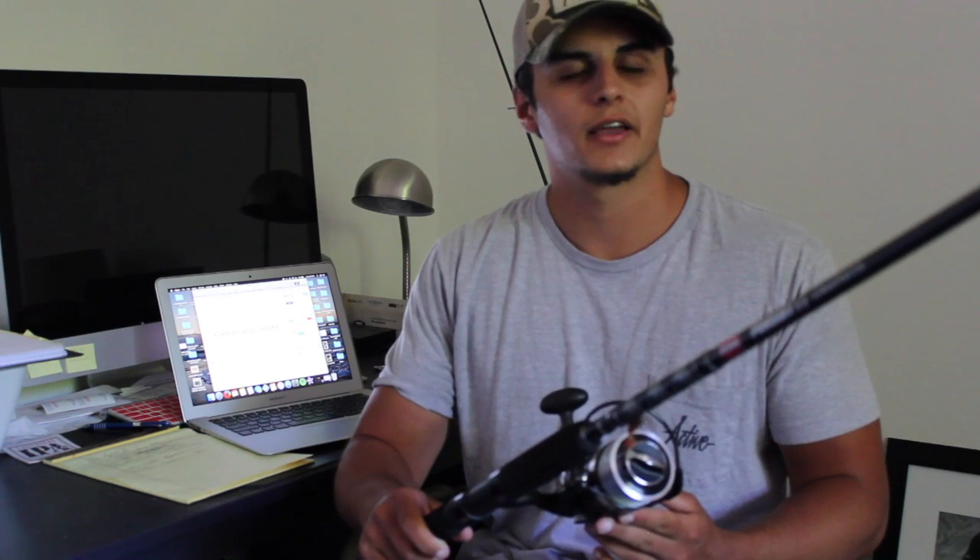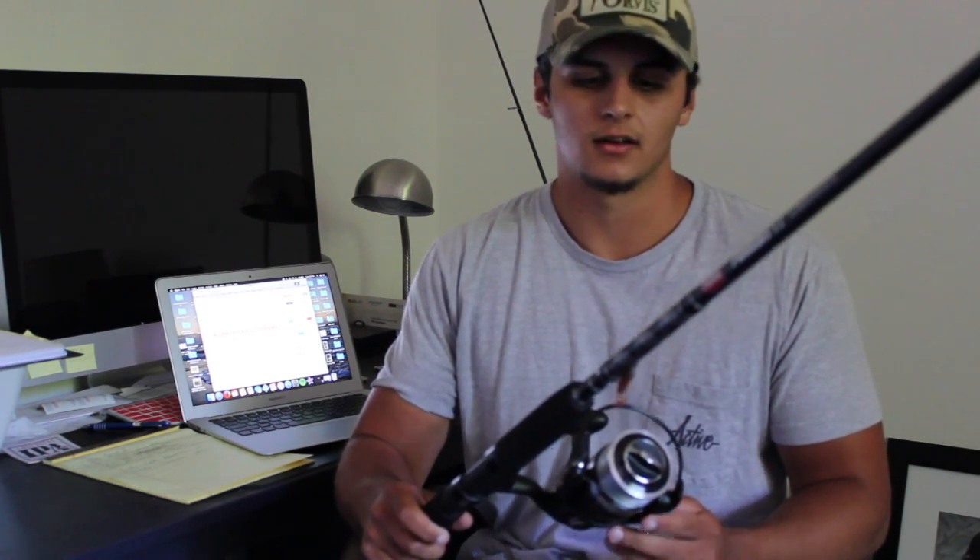Now let's talk about the reel. This is a 6000 reel and the gear ratio is 4.6:1, which is about middle of the road. I wouldn't recommend anything much higher or lower — it's perfect for ocean fishing. If I could change it I might go a little higher, but I'm happy with it. You don't have to turn it a lot and it retrieves quickly. It has a 4+1 stainless steel bearing system.